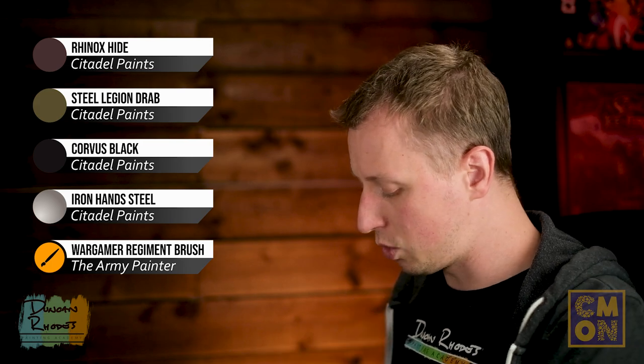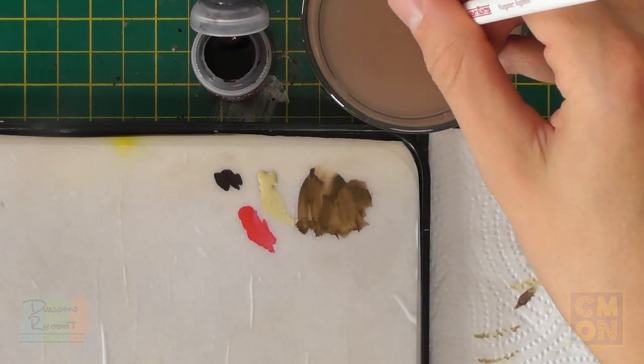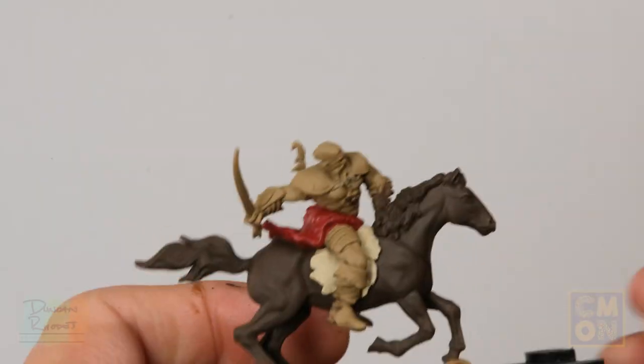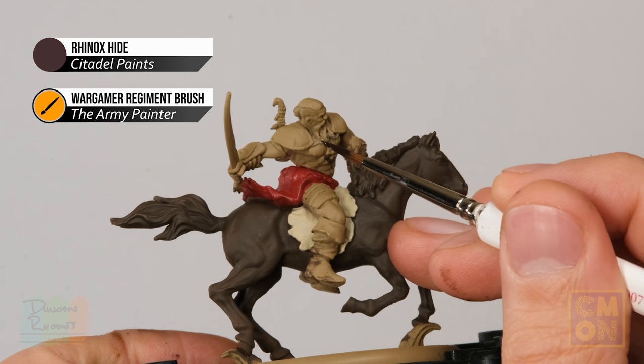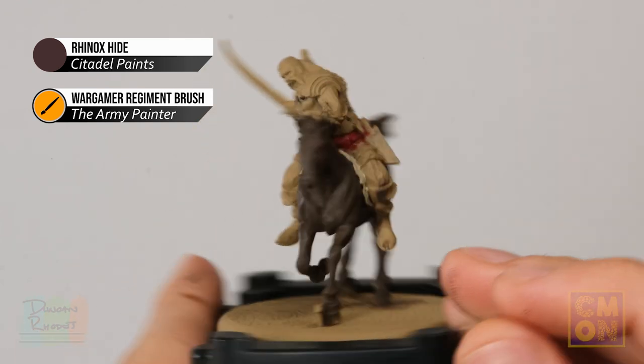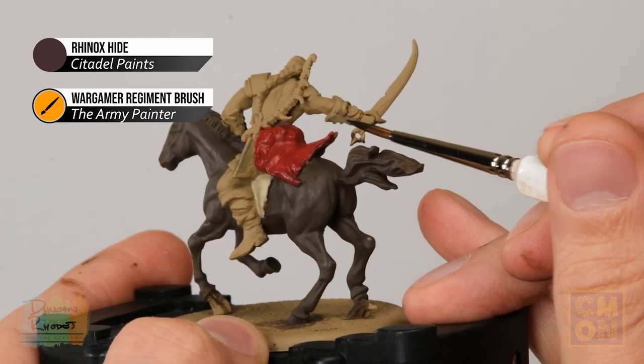For the smaller details, first base coat all the leather details using Rhinox Hide, then use Steel Legion Drab for the soft leather boots. After that, Corvus Black covers details that are going to be an off-black colour, and then Iron Hand Steel is perfect for the armour and the Arakh. For the Rhinox Hide, I'm using the Regiment brush — this darker brown will keep the leather nicely separate from the horse. Look for straps on the chest, the quiver for the arrows, and the leather patches on the back of the gauntlets.